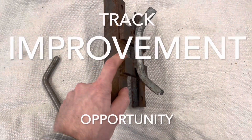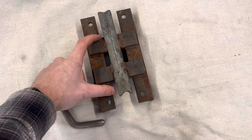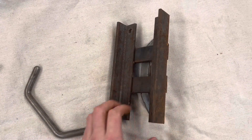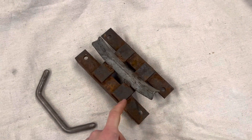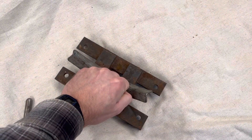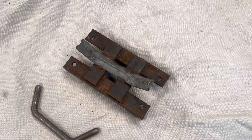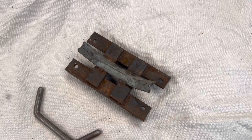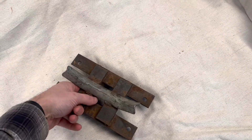Another thing I would change, knowing what I know now, is right here — I wouldn't have this space. I would have a solid piece of metal going across here, so when it's riding in the snow this would all be solid metal. The reason I say that is because if the conditions are just right, I'll end up with a ball of ice right in here and I have to smash it out with a hammer. If I don't pay attention and let it get too large, I'll end up throwing a track. I believe if this was all filled in, it wouldn't allow so much snow to come up through here.